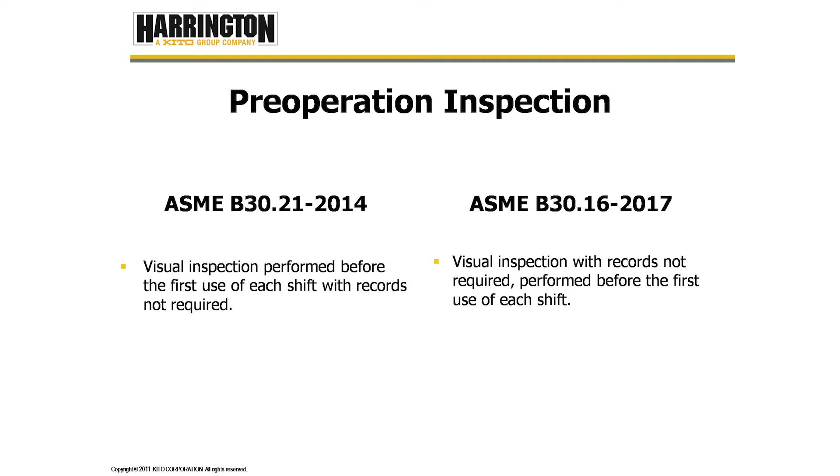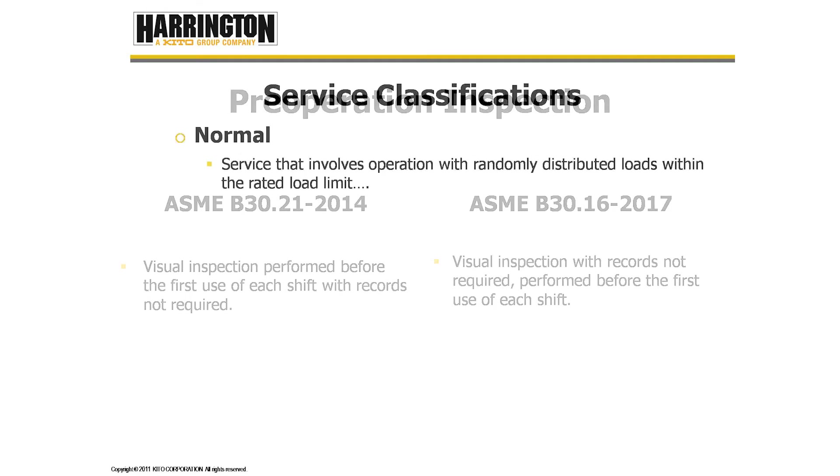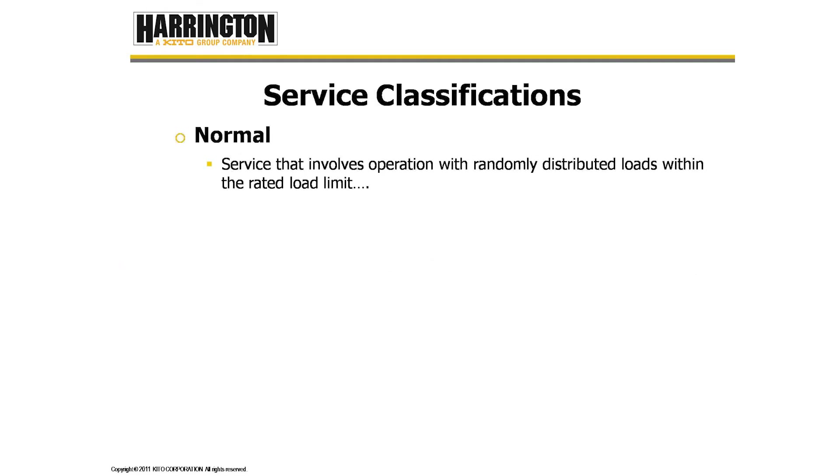Before we can do frequent and periodic inspections, we have to determine what the service classification of the hoist is. ASME gives us three service classifications: normal, heavy, and severe.